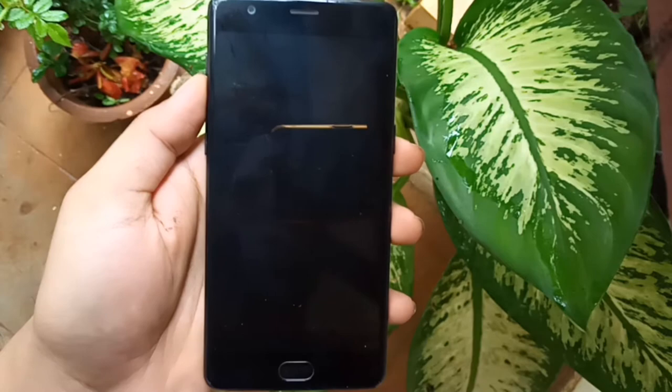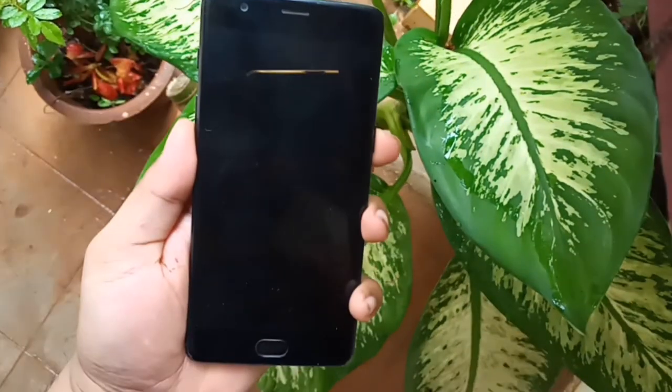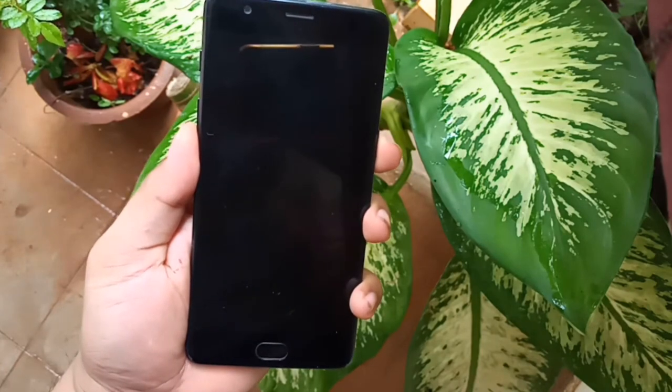Now turn off your phone. Hold the volume down button and power button until you feel a short vibration, then release it.